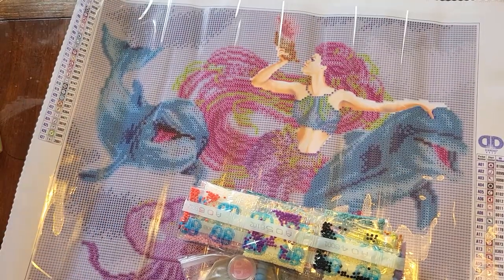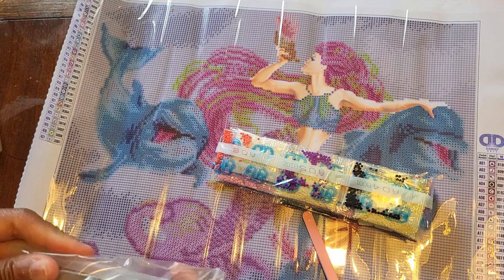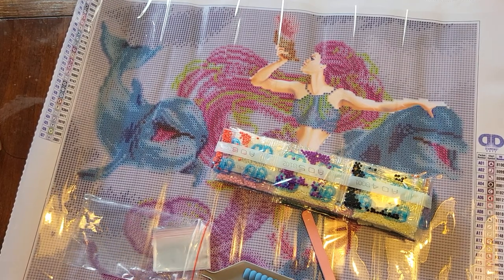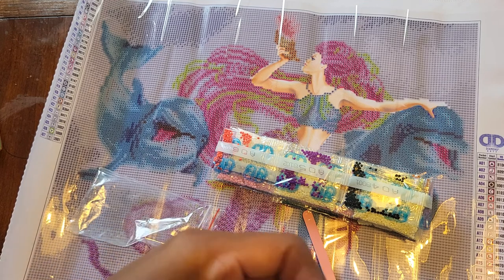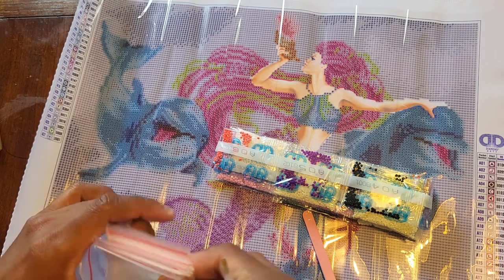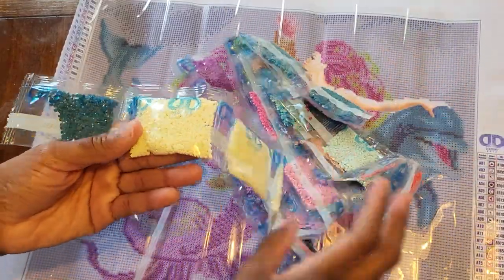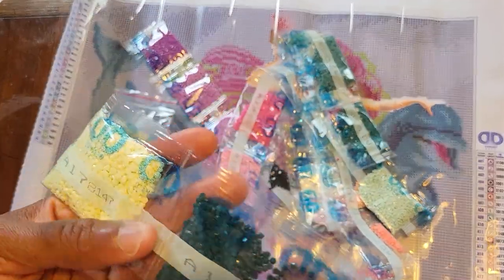For the toolkit, we've got our regular drill pen, an itty bitty tray, and a little strip of wax. We also have baggies — these are the thin bags, not my favorite. I don't mind working out of baggies, but it has to be the thicker ones; the thin ones are a pain. I've heard there's no shine like a Diamond Dot shine, so let's see.